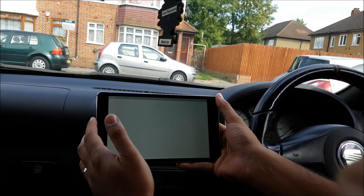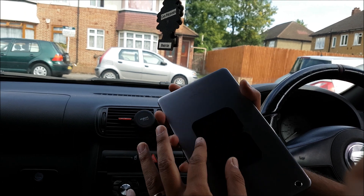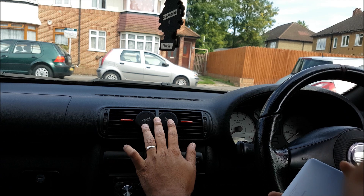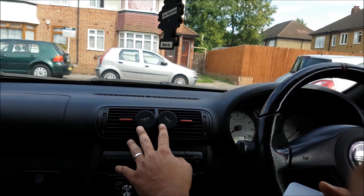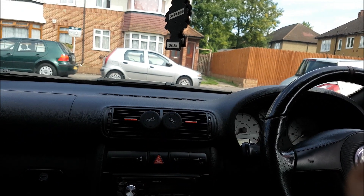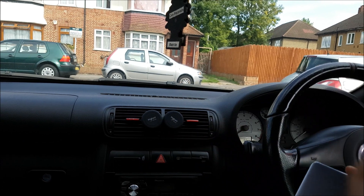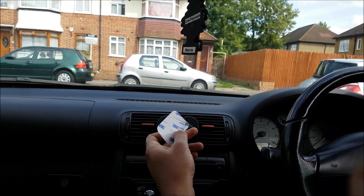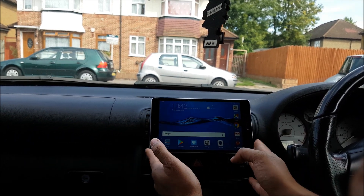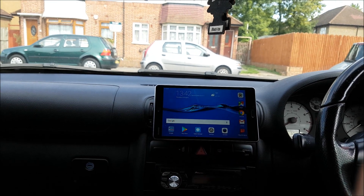The way we're going to do this is with magnetic strips on the back of the device and magnetic air vent mounts, which you can get on eBay or Amazon. They come with magnetic strips — either the round ones or the square ones — which have 3M sticky backs. It just pops on like this, very easily. I've driven around with it and it's very stable.